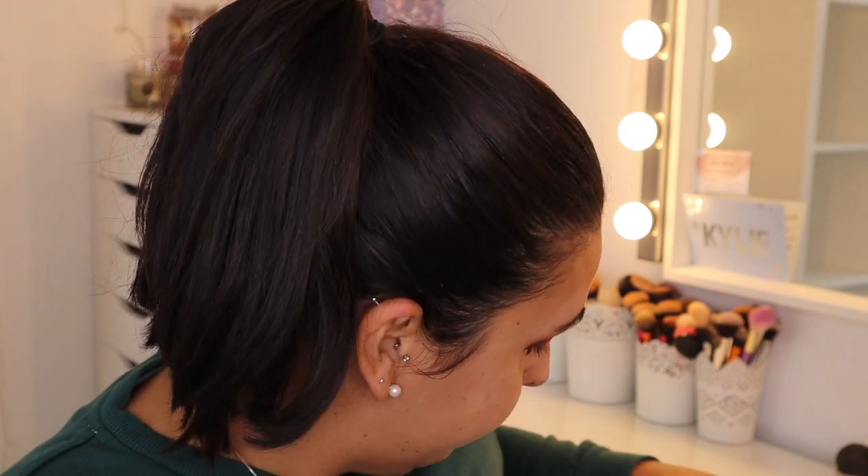I always think makeup looks odd when it's just the eyes — it will look okay once the face is all done. So for my foundation I'm going to be using the Too Faced Born This Way foundation in the shade Sand, and the concealer is in Light Beige. I really like this foundation. I'm going to go and wipe my sponge and I'll be right back.